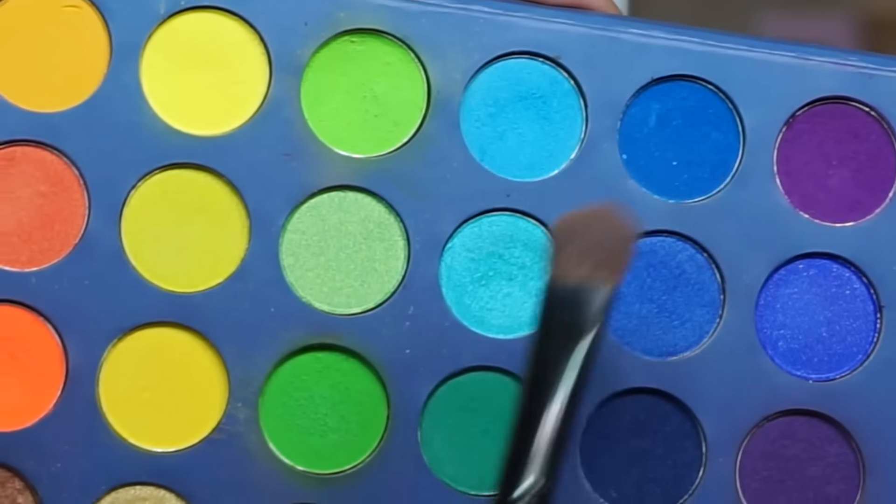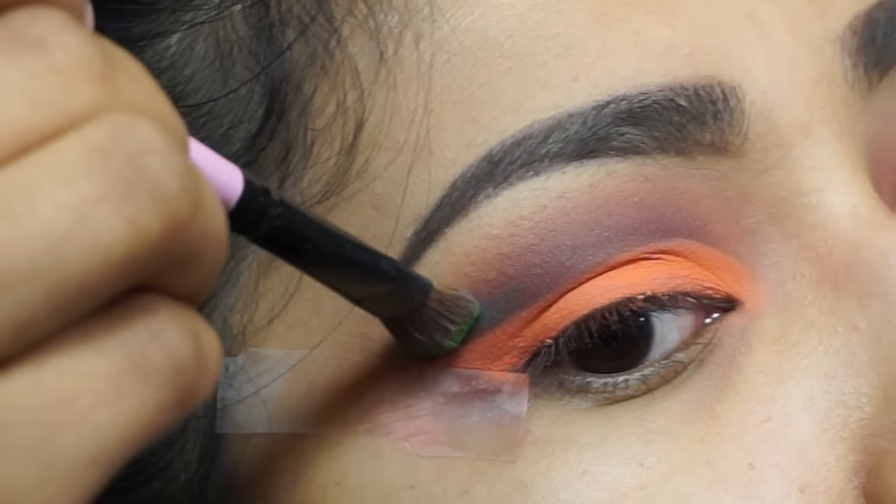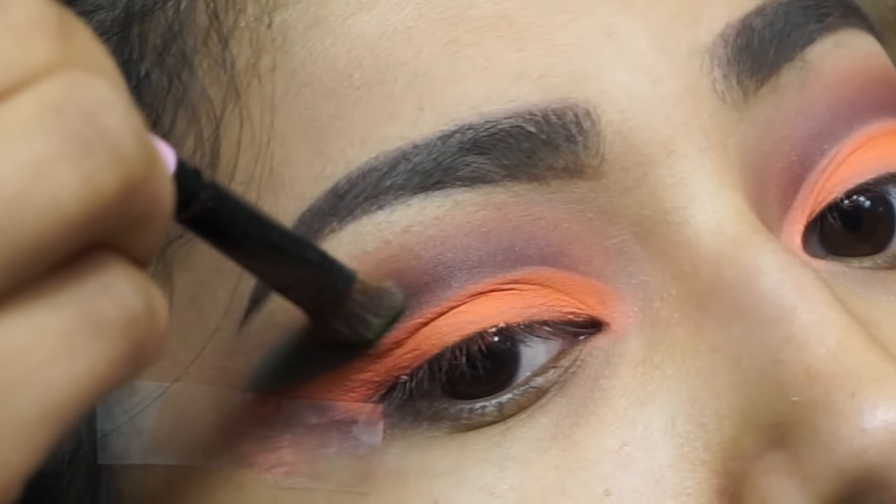Now I'm picking up this green and this blue, mixing them both together, putting it in the crease and blending.